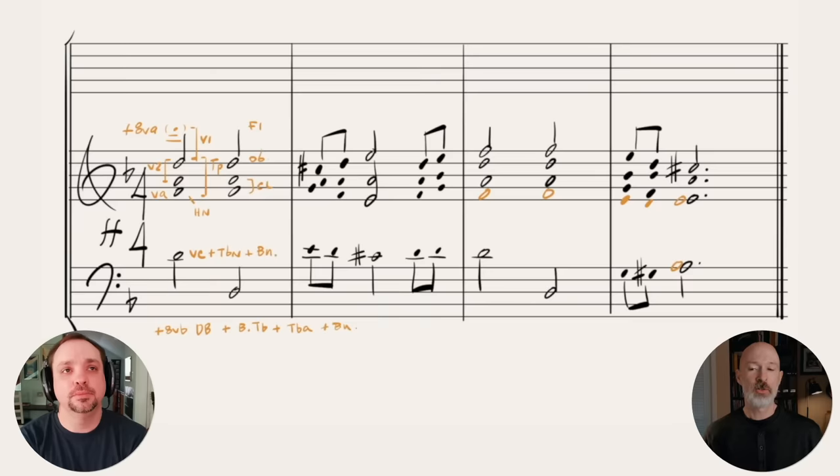The last thing is how to add the winds, keeping it very simple and going down in score order — no piccolo, just doubling the melodic line and inner voices. Flute and oboe on the melody, clarinet on the inner voices, and bassoons doubling at the bottom.